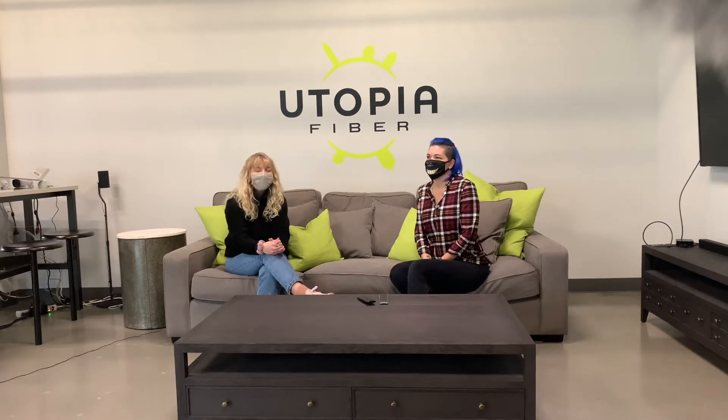Hi guys, we're back with another video in our fiber installation series. Today we're here with Tana, who's going to show us how you can set up your Wi-Fi router once your home is fully connected to our network. Tana, do you want to tell us a little bit about what you do at Utopia?